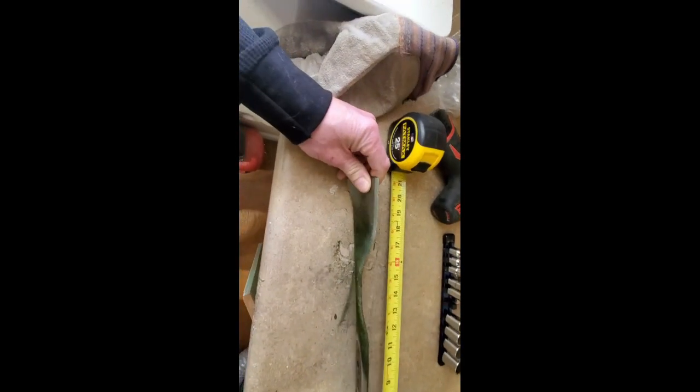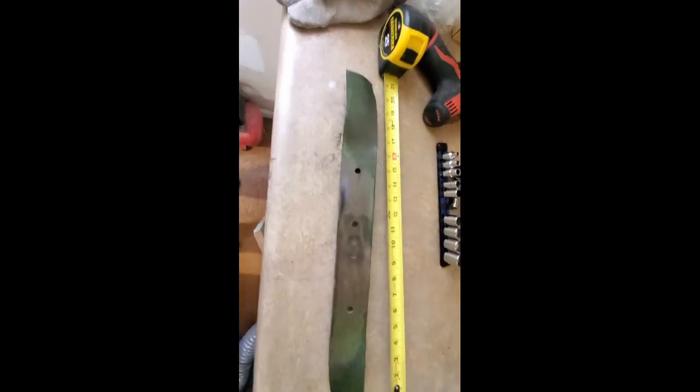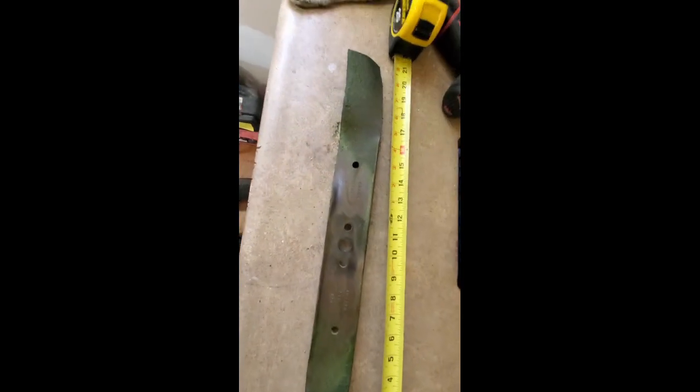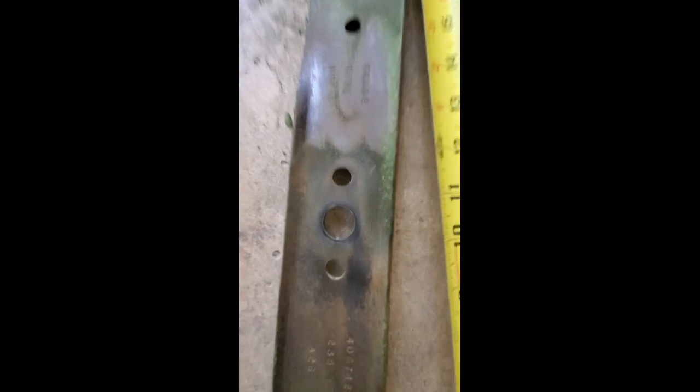The edges are in pretty bad shape, so I think at this point rather than try and sharpen it, we'll just get a new blade — probably about 20 bucks or so, not a big deal. But first things first, we've got to find the matching blade.